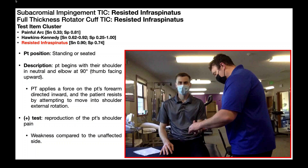We're now going to talk about the resisted infraspinatus test, also called the resisted external rotation test. In reality, this is just an external rotation manual muscle test for the shoulder.